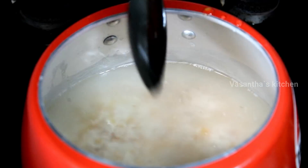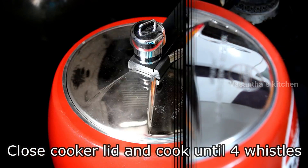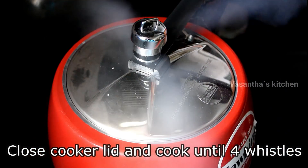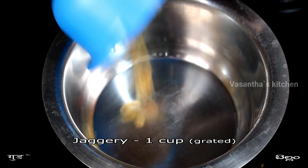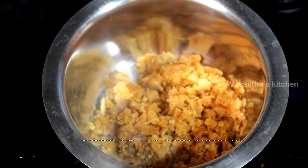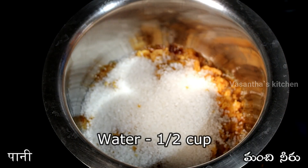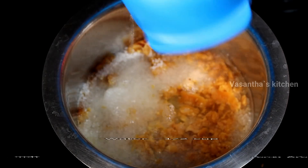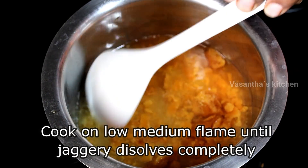Let's mix it on the stove and cook it for 4 whistles. After 4 whistles, add 1 cup of pepper and 1 cup of tea, and cook the bowl in low to medium flame.